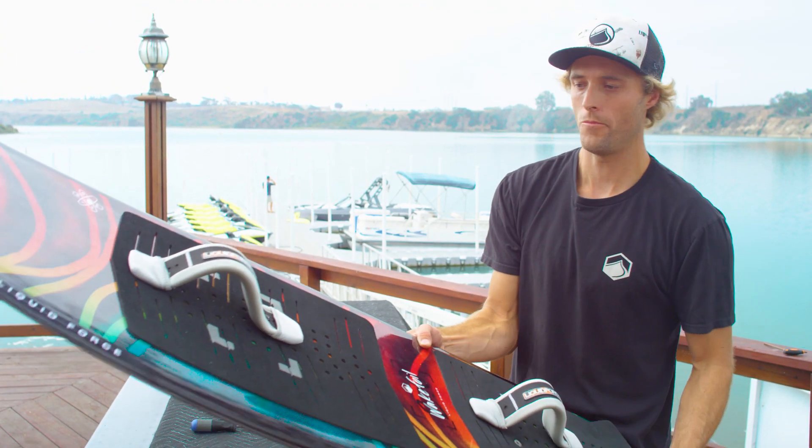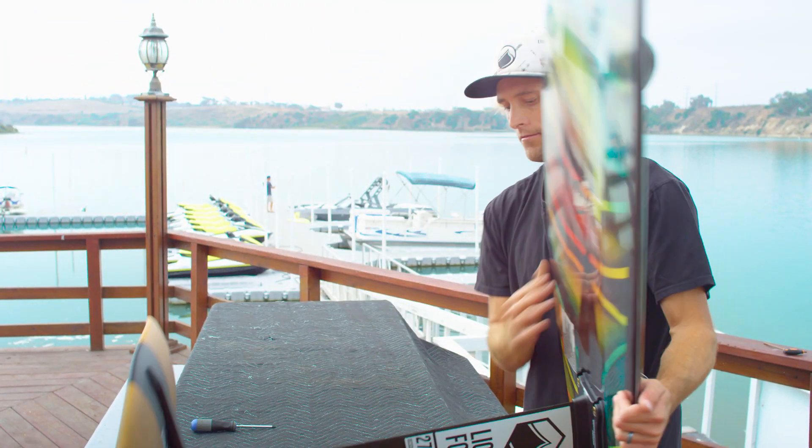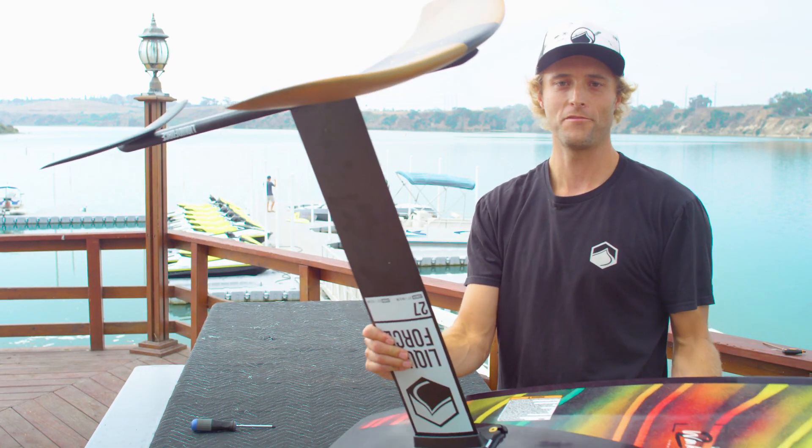Your Wake Foil 2.0 board is all set up and ready to rock. Go out and have some fun.